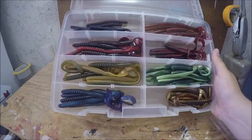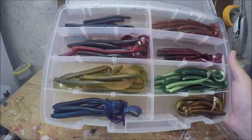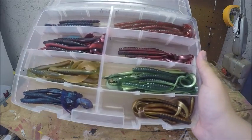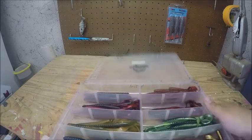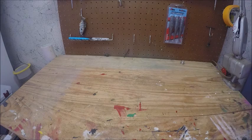The rest was just hard-bodied stuff. This next one is warped because it has been in the sun a lot — it's just some curly tails that I have. I need to restock on these; they're Zoom Culprits.